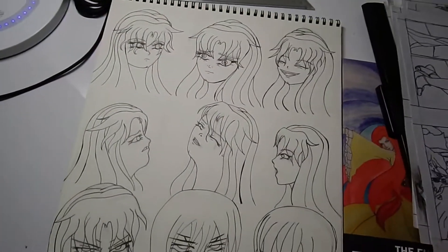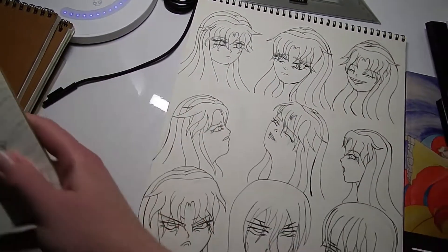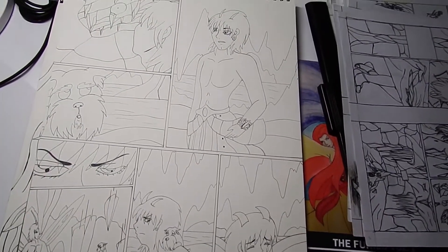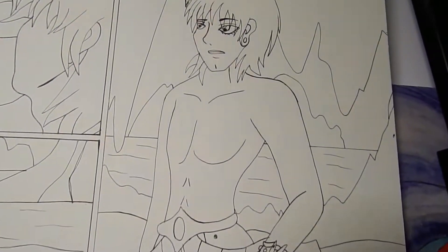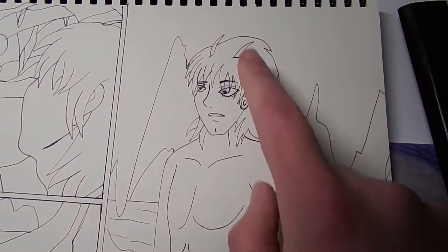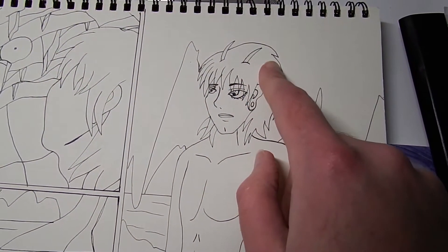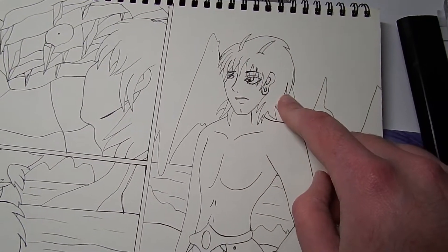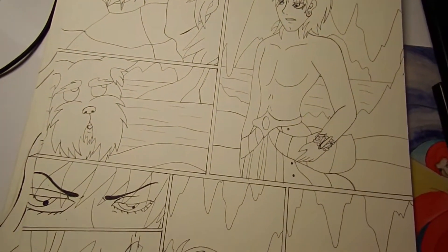Here we have the same scene but now with my skills better. The character Gilgamesh — we worked on him quite a lot. I ended up adding little rose antennas, for reasons that will become more obvious if you read the manga.